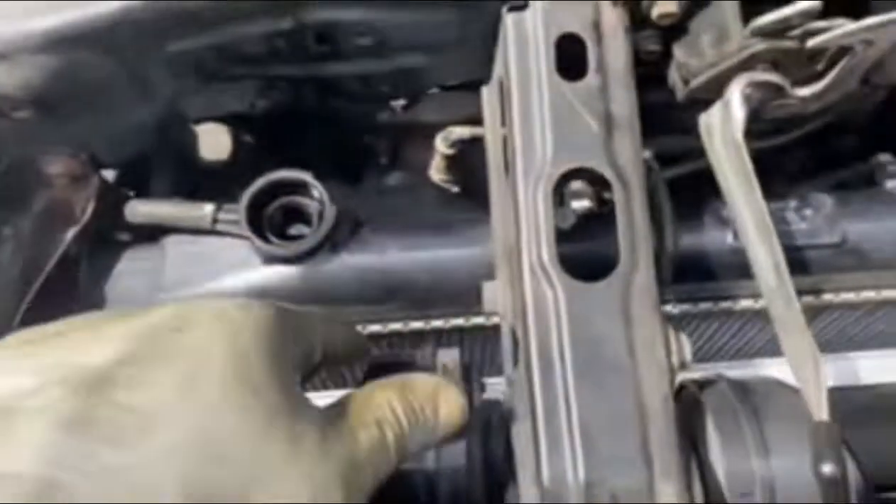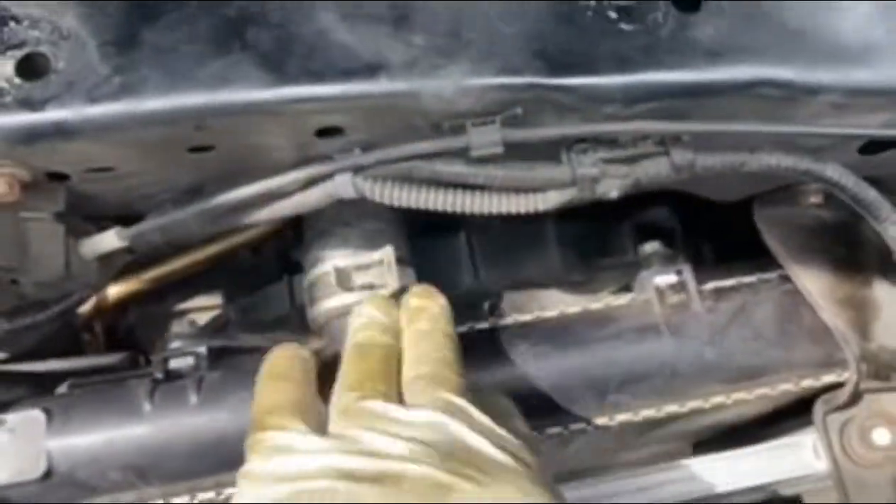What I'm showing you is the top part of the radiator, and I'm putting the hose clamp back on it now. I had to drain all the antifreeze out of it, and the reason why — I'm going to tell you why.